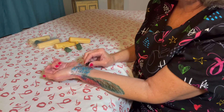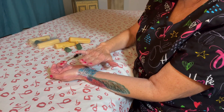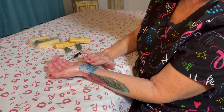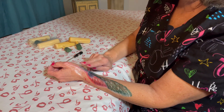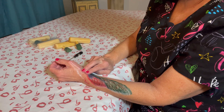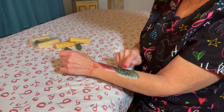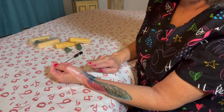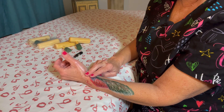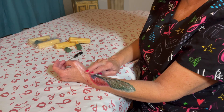Right here you have your flexor retinaculum, which holds and supports the nine tendons and the median nerve that go into the carpal tunnel. With repetitive motion, it puts pressure on the tendon sheaths of the extensor pollicis brevis and the abductor pollicis longus. You want to go right here to where the tendon is and have your client extend and flex so you can feel that tendon.